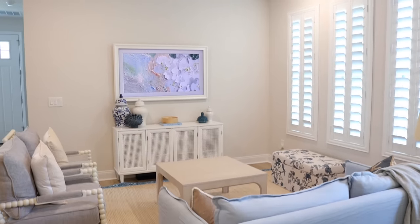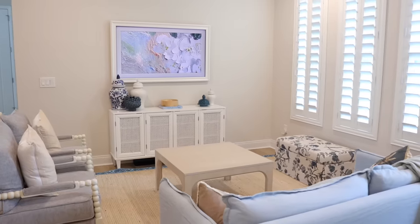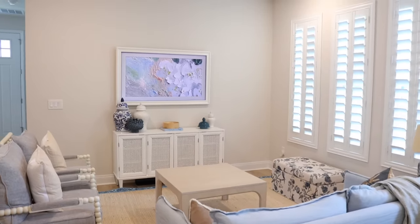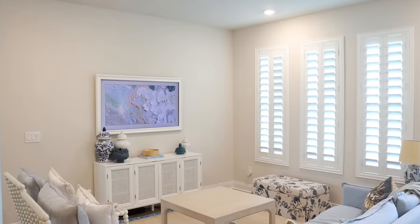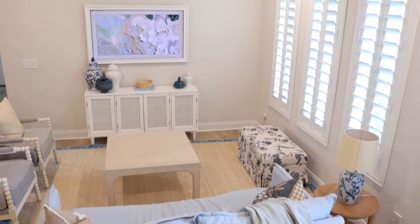This is what we're starting with — we just have a little cabinet that is too little for the wall, and a TV — literally the only thing going on here. We do have a newer home; it's a builder grade home. There's been no personalization, so we've had to slowly add in all that character.